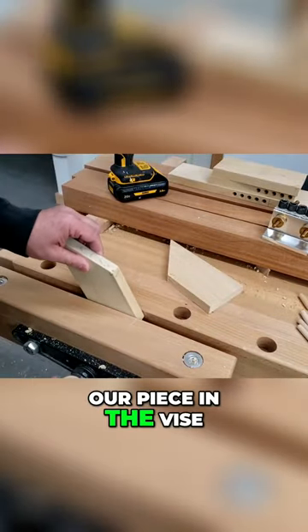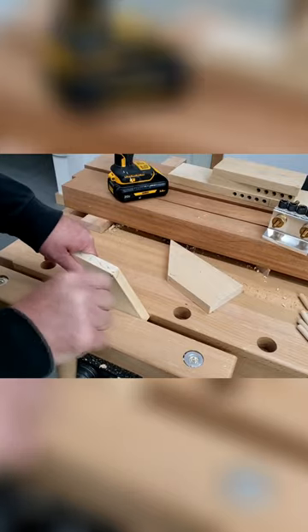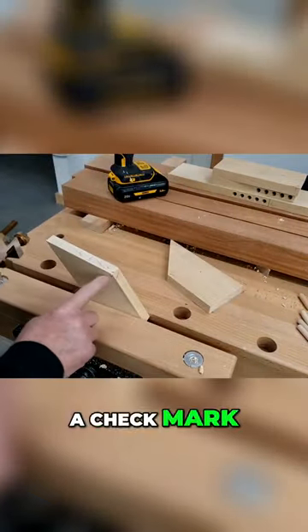We're going to lay our piece in the device and skew it a little bit to make it easier so it sits flatter. Tighten it down — we've got a check mark and a check mark.